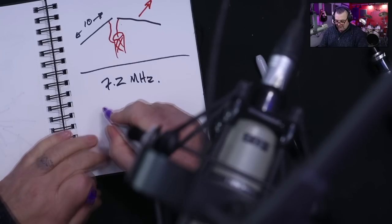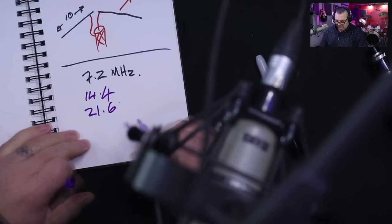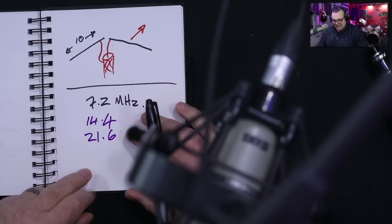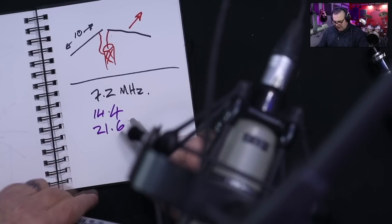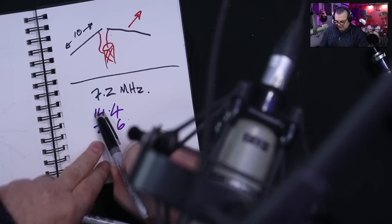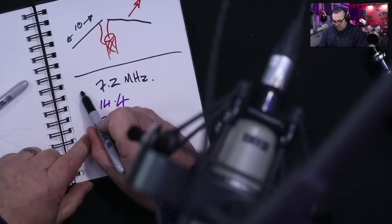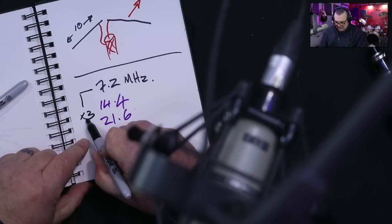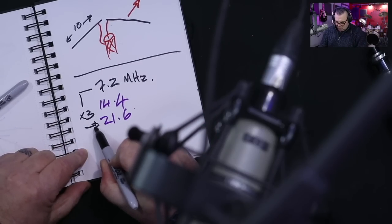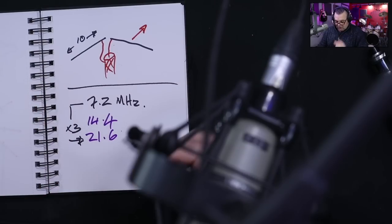We won't be resonant at 14.4 MHz, but we would be at 21.6 MHz. We have something called end effect, so these numbers are sometimes a little bit different — it might be 21.7 or 14.45. So we've got a dipole that is resonant on every other harmonic — multiply by three and we've got a dipole also on the 15 meter band.